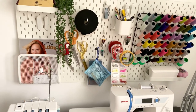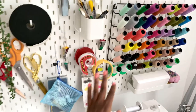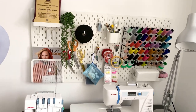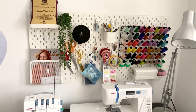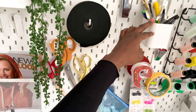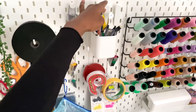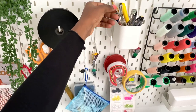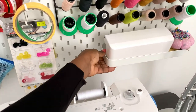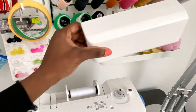When buying a pegboard you also have to get some other bits and bobs to help you organize your tools, things like hooks, containers, shelves — there are lots of different things you can get. I have this container where I store my pen, pencil, seam ripper, and tracing wheel for pattern drafting. On this shelf I have my pumpkin pin cushions and these organizers.